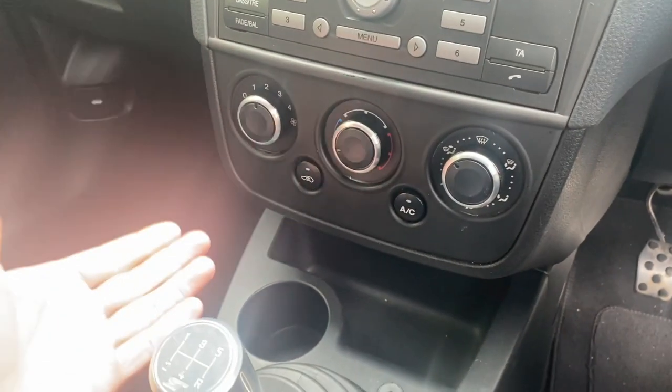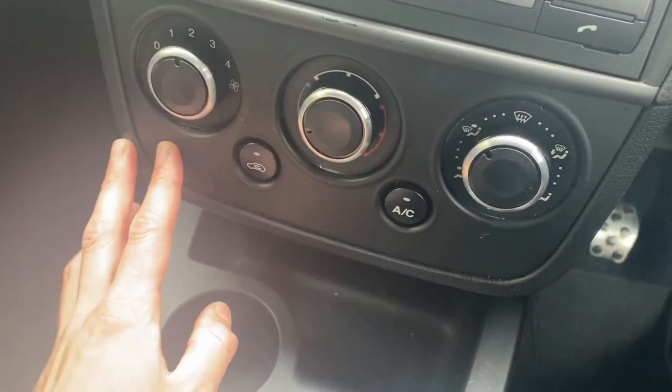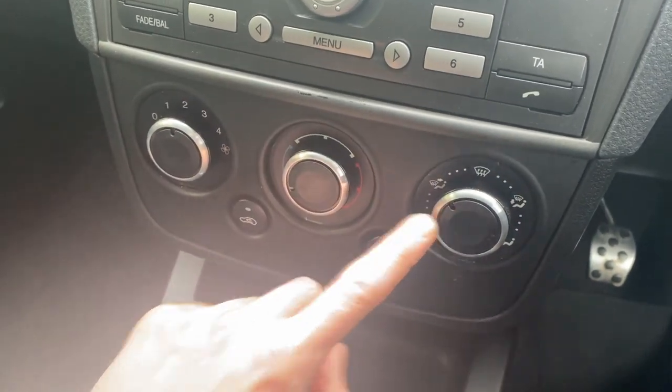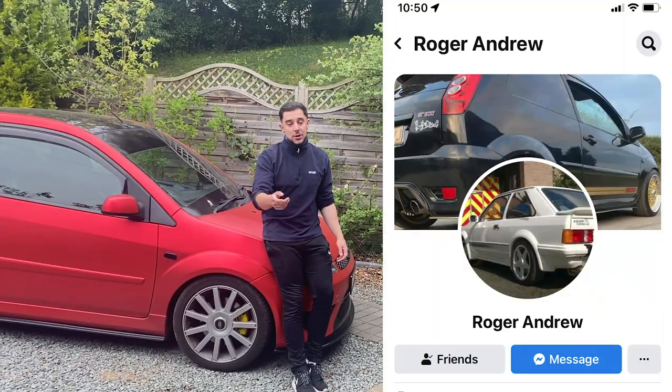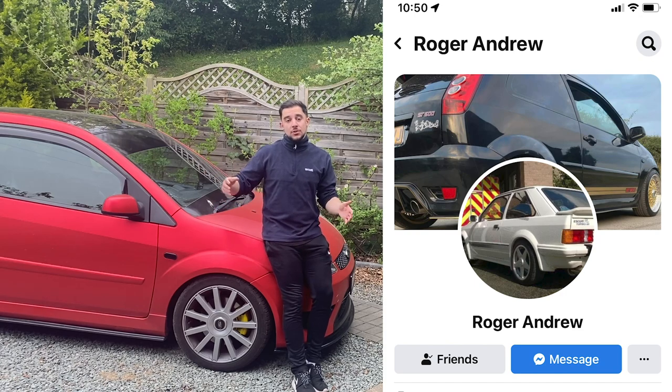In the last video I showed you how to do the Mark II Focus heater panel upgrade, and it looks pretty awesome - so much better than the standard Fiesta one, and it looks even better at night because we also did an LED conversion. I gave you a complete DIY tutorial on how to make this because I know it can be quite tricky, especially getting all the knobs to line up. I've had some great comments and messages from people saying they're going to have a go, and some even sent me photos in the process. If you don't feel like you can take it on yourself, I'll leave a link in the description to Roger Andrews' Facebook page - he helped me out and also makes and sells these with full LED conversions.